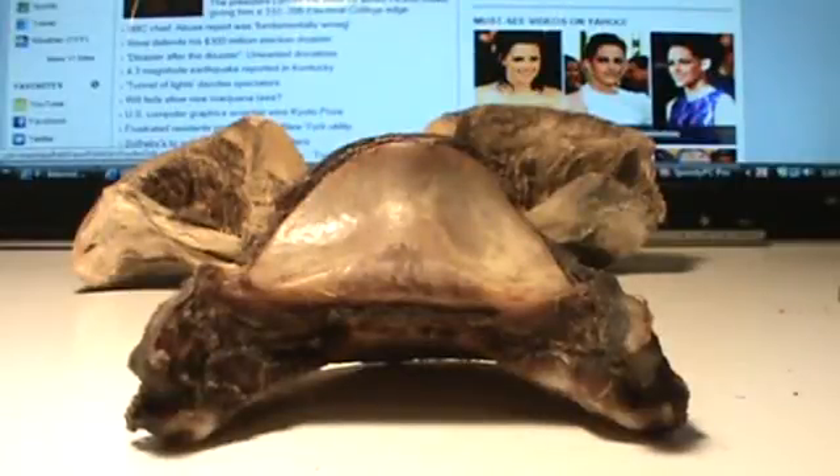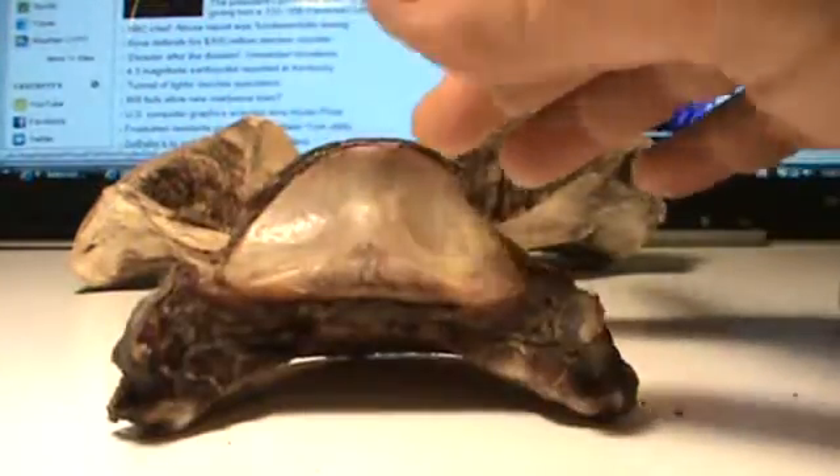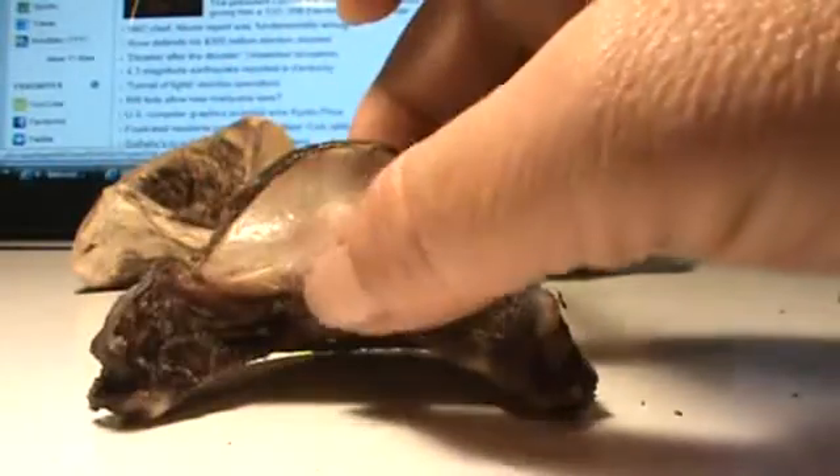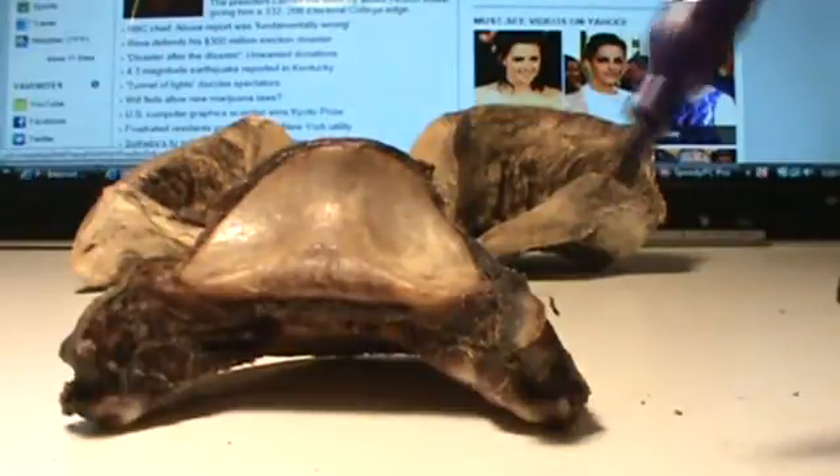We set our timer again — I'm only doing these in 10-minute intervals. So what you find is that the coffin bone winds up taking on the distortion of the hoof capsule in its asymmetries.